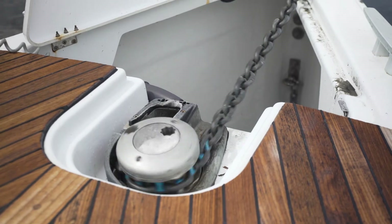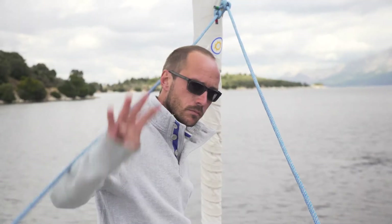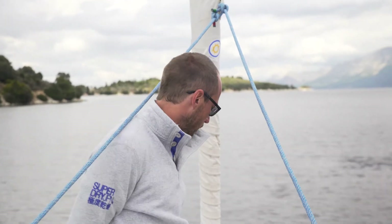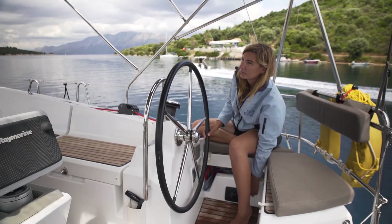Step 7: Stop paying out anchor chain when you've reached the desired length — three to four times the depth — and signal to the helms person that you've done so. Step 8: Allow the boat to sit for a minute until you settle.